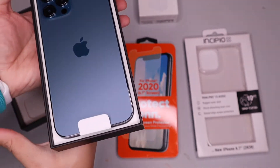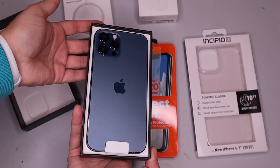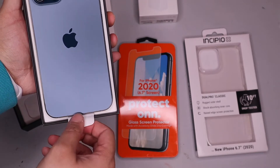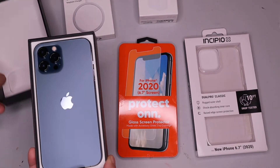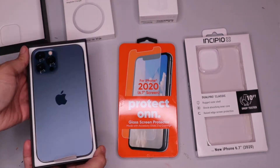Look at that beautiful phone, guys! I did get the Pacific Blue because I thought it was a very unique color and really pretty. I've always gotten white or silver phones, so I said, you know what, we're going to switch it up this time — so I went with Pacific Blue.